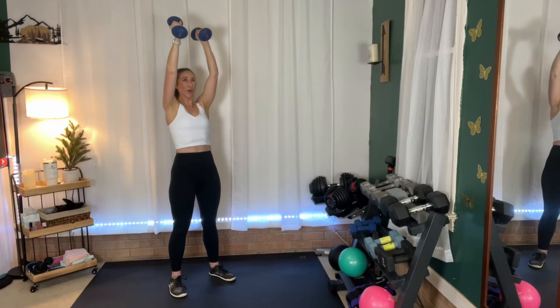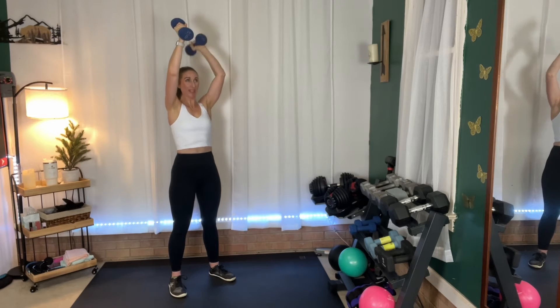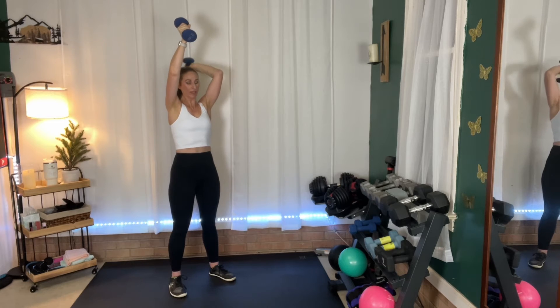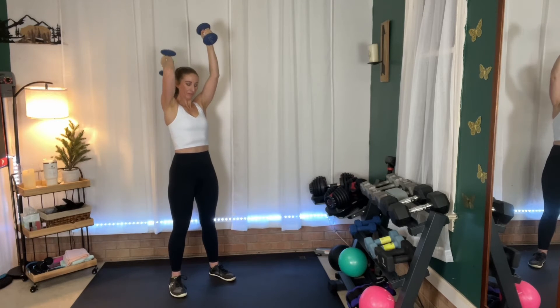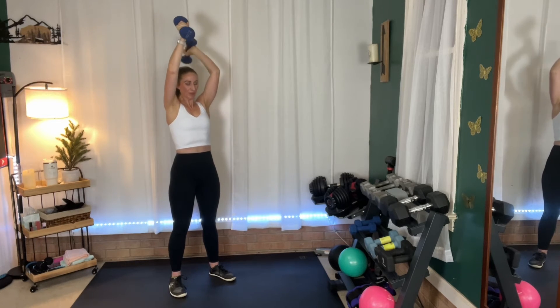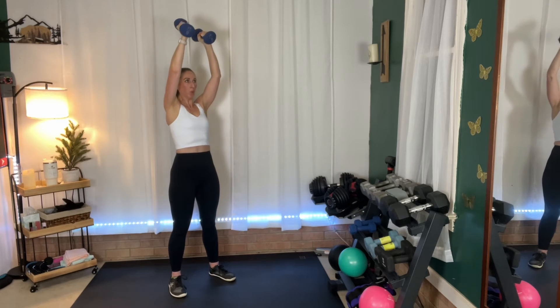We've got to hold that one arm straight and stabilize it. So if you find that one at a time is too much, you can keep doing both of them together, or drop one weight and just hold one weight and do them together. Make it work for you. Anybody else feeling it? Tell me I'm not alone. We're almost there — we're going to go into cross jumps.